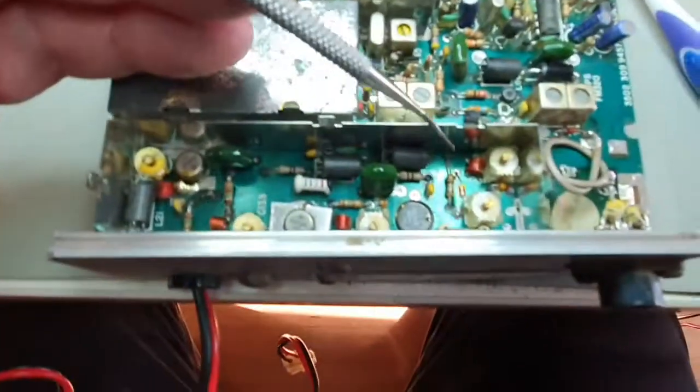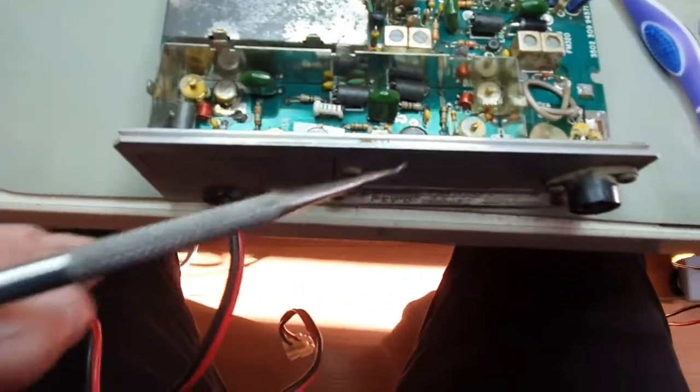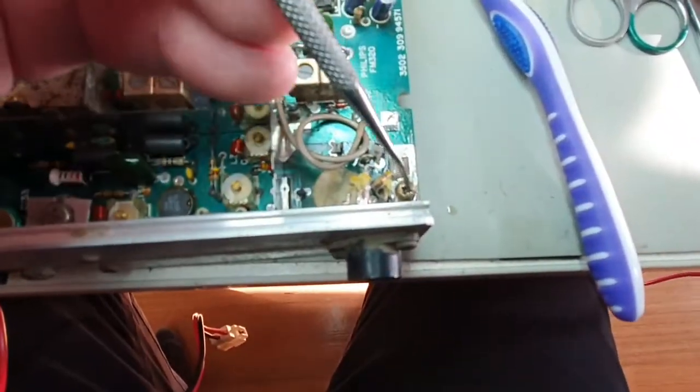To get access to these final two diodes — this one and this one — we have to remove the whole back cover. There's a screw here and a screw on this side.